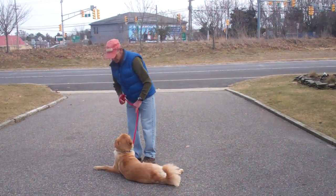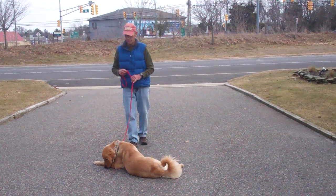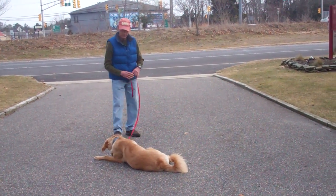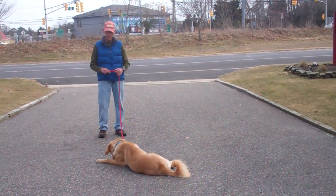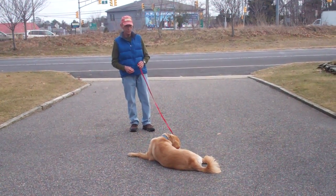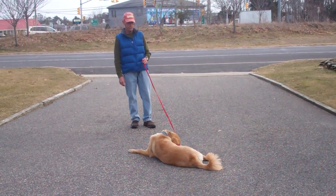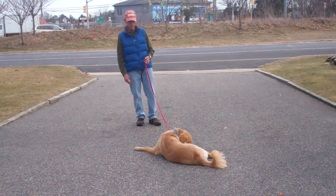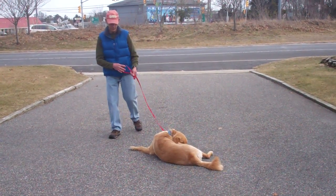Good job. Then give that stay command, and again walk out to the end of the leash. This is another great command to help develop his self-control skills and should be incorporated into your daily routine — whether it be cooking dinner, watching TV, anywhere you can put him in a down-stay. This will help build up his ability to stay down for longer periods of time.